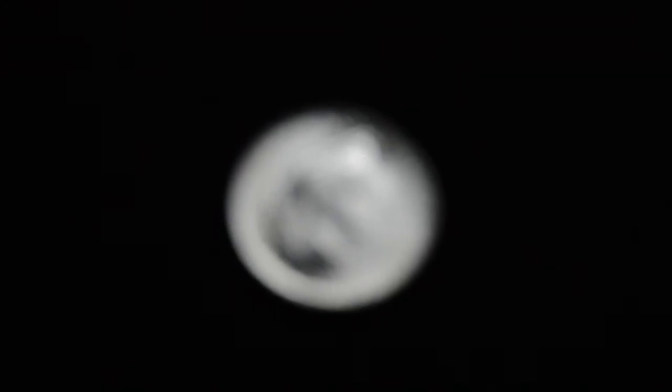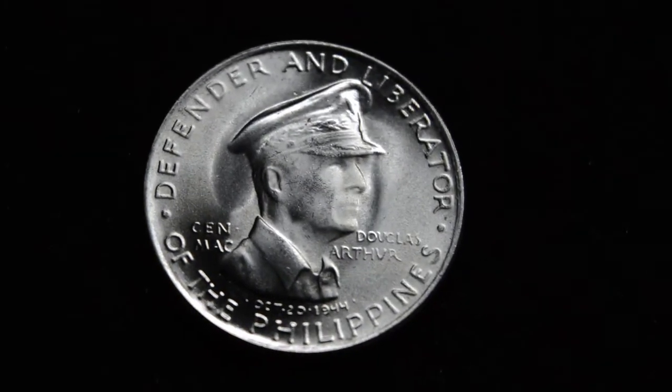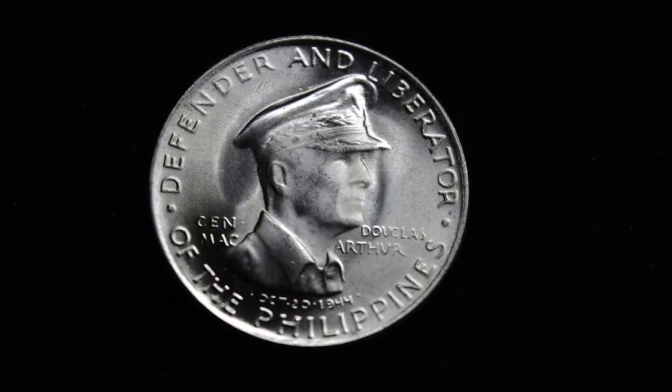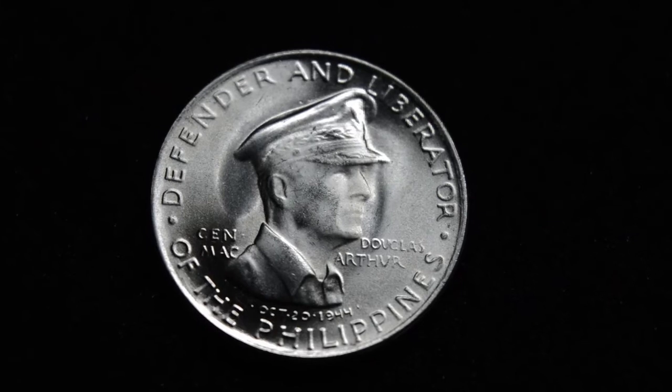Remember I promised to show you a coin that was struck in the United States that's meant for another country — a commemorative coin. And this is the 1947 San Francisco mintage Douglas MacArthur 50 centavos commemorative coin, intended for collection in the Philippines.